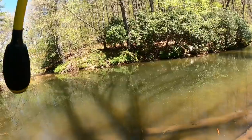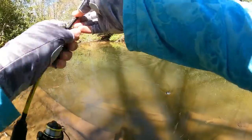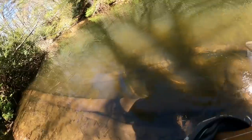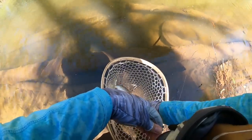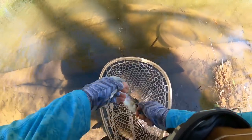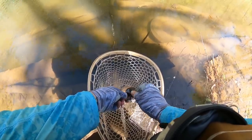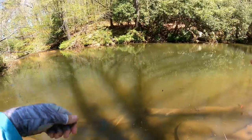Got him — just a little rainbow, but we'll take him. We had to switch up to our own hand-tied black woolly bugger to get him in the net. Those old Walmart Cortland flies were doing us great — we caught that great big one — but we had to switch to a little bit bigger presentation to get these trout to continue feeding. That's exactly what we did, and we got this little one. Fish number five of the day on my hand-tied woolly bugger.